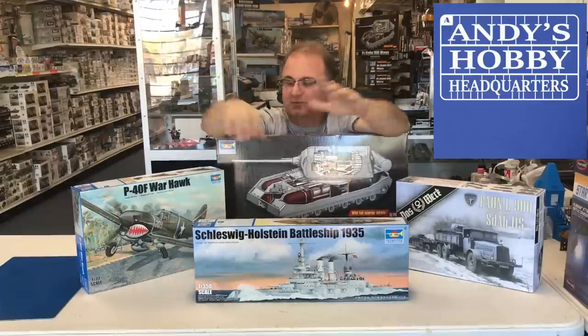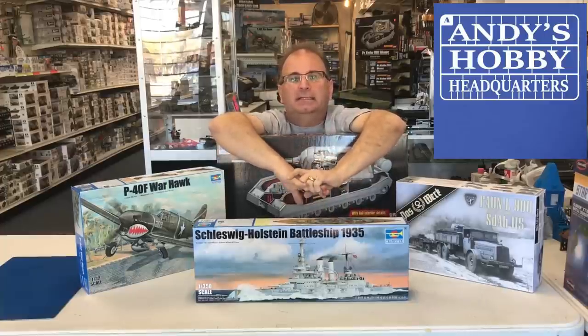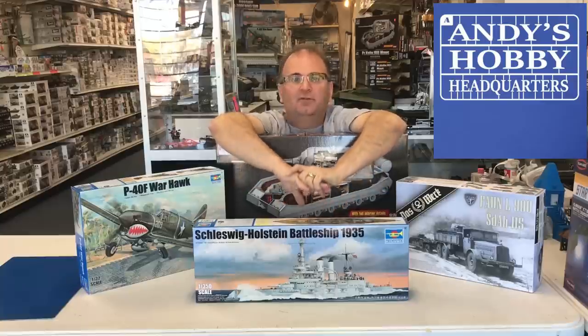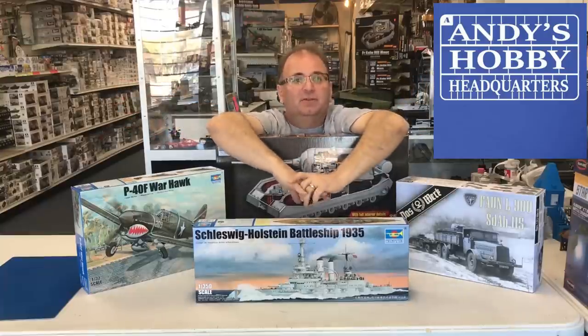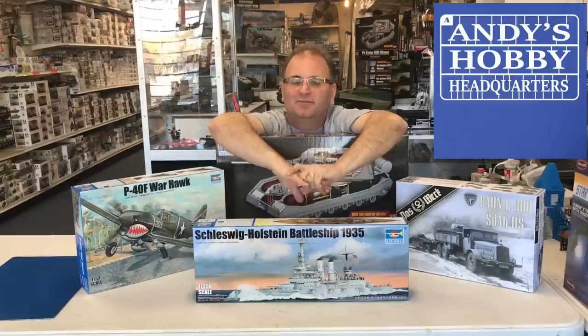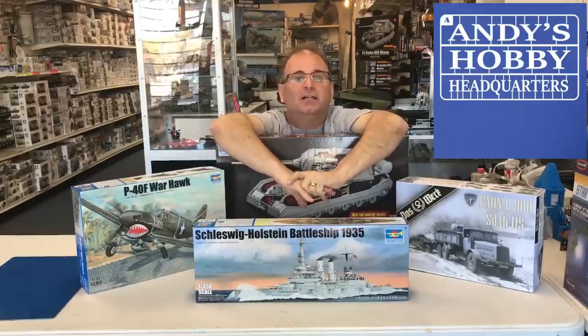Well, there you go, guys — a quick breakdown of some hot new kits that are out on the market, or in the case of the Famo, will be out very, very soon. I'm very excited about these. There's always great to see new kits, especially just before Christmas. As a quick channel update, I'm going to try my hardest to get another build video or two out before Christmas — it's a very busy time of the year. Also, I want to wish everybody a Merry Christmas going into the holiday. It's a great time to be a modeler, lots of cool Christmas presents you might be getting. Thank you guys as always for watching, and please stay tuned because we have many more videos coming.